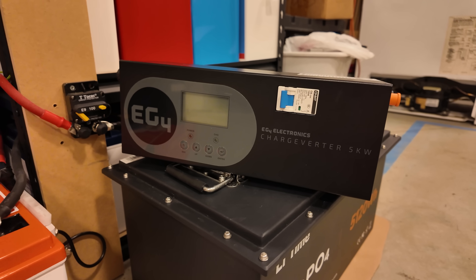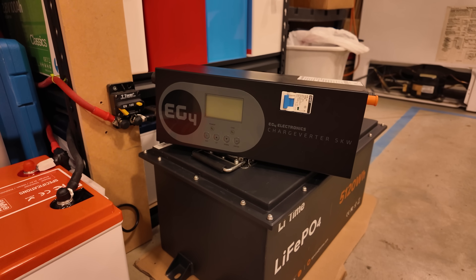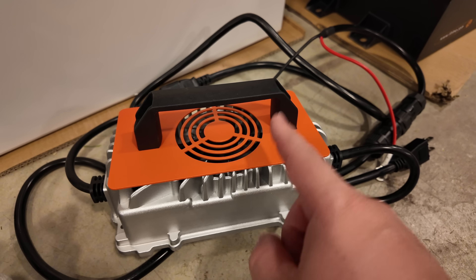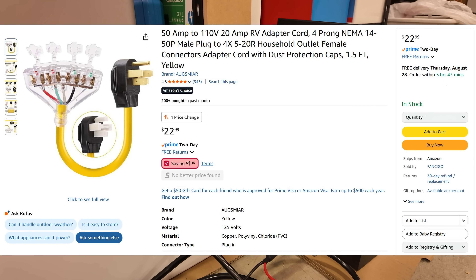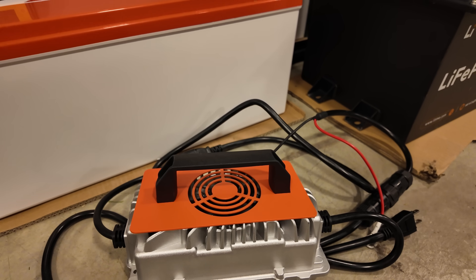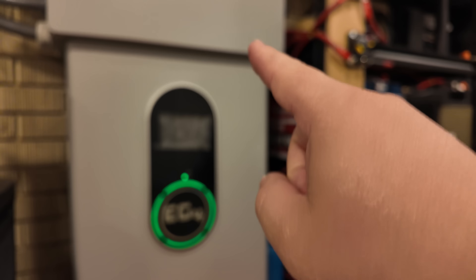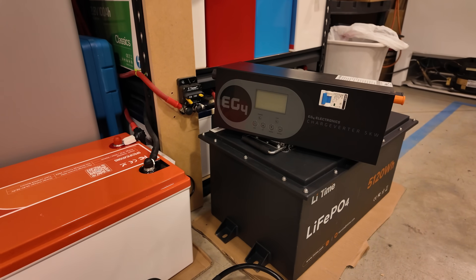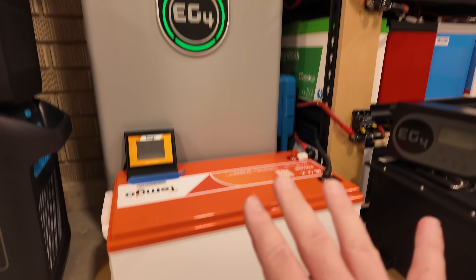So where does the charge verter excel? Well, if you want to charge directly off a 240 volt source, the charge verter is the way to go — it's small, compact, and it'll dump about 100 amps of current into your battery from a 240 volt power source. But you can use the Temgo kit to charge off 240 volt as well. All you need is a little dog bone adapter that lets you tap into both legs of the 240 and splits it into two legs of 120. So you can still use the Temgo chargers on 240 with that simple adapter. And crazy but true, you can get five of these kits and still be under the cost of buying one wall mount battery and one charge verter — with the equivalent charging power of all five chargers combined, and nearly double the battery storage capacity.